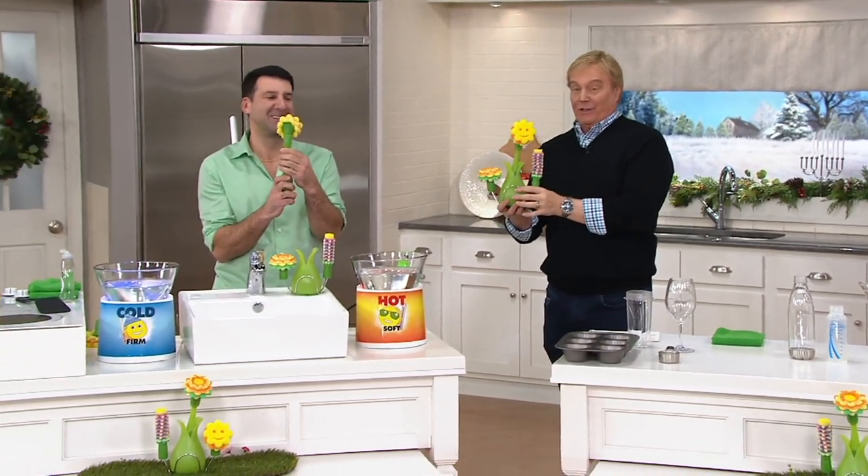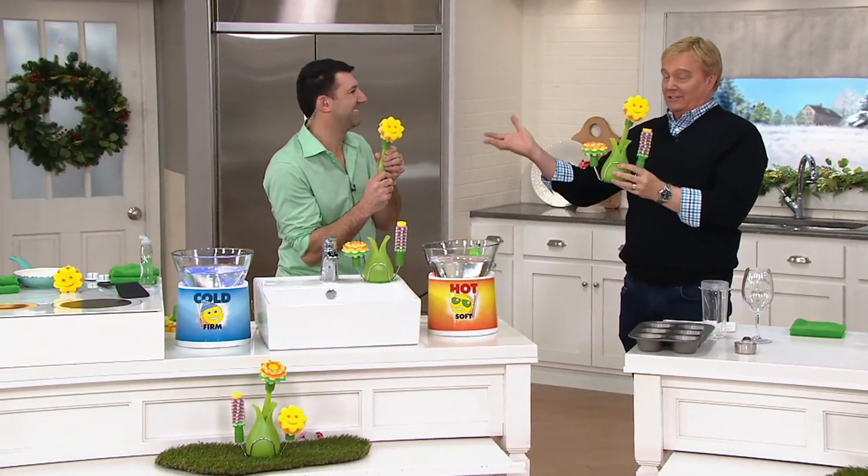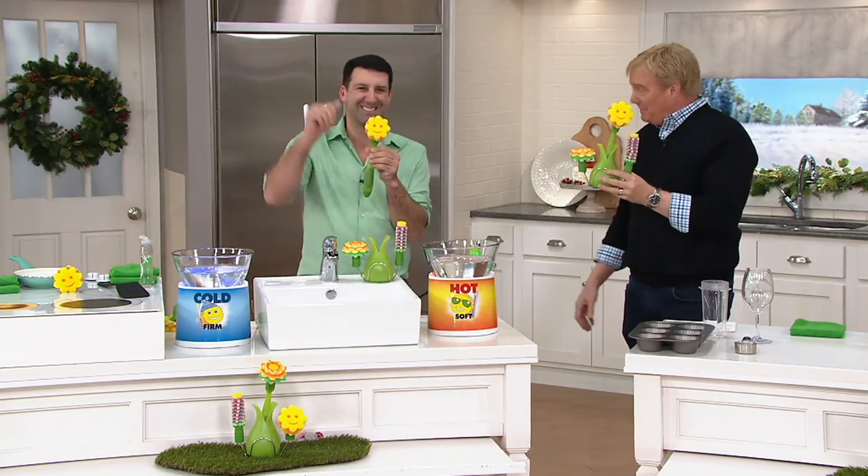Glasses. If you have any of those things, you need to get this item. Because Scrub Daddy is the most popular product ever in the history of Shark Tank, just featured with a full page article starring the inventor Aaron Cross in People Magazine.